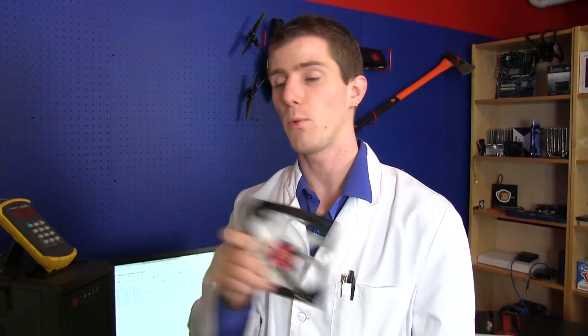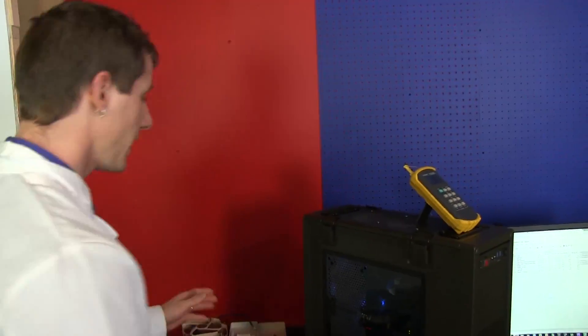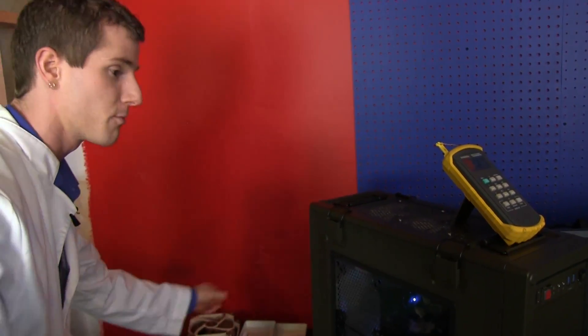We never use the fans included with a cooler, because there are a couple of different ways to evaluate these coolers. Testing with the included kit is what everybody else is doing, and it gives you a certain amount of information, but not necessarily the story about the cooler itself, because it throws in additional variables — sound, pressure, CFM, and the cooler itself. Too many variables means you can't tell what's going on. So we have standardized our test bench on only NF-F12 and NF-A14 FLX fans from Noctua.